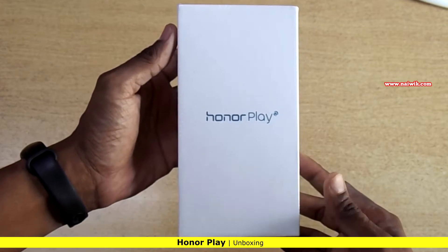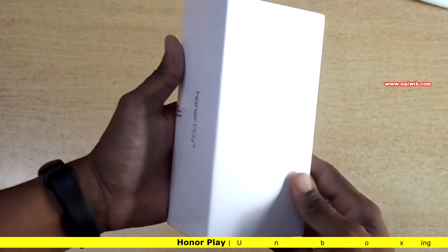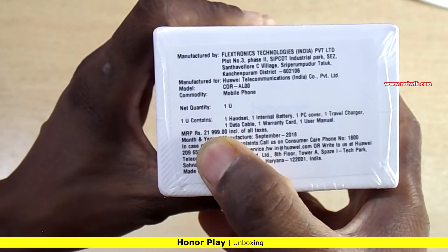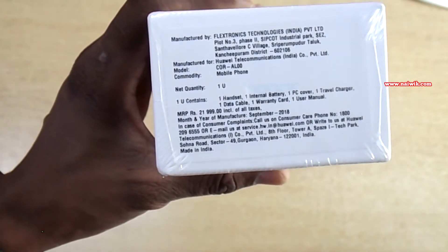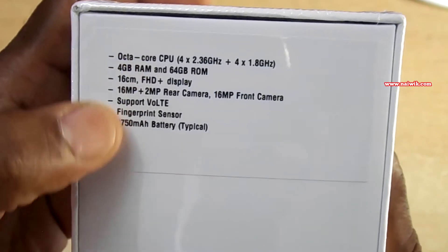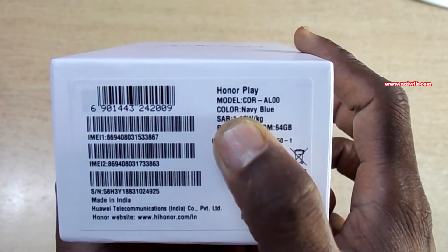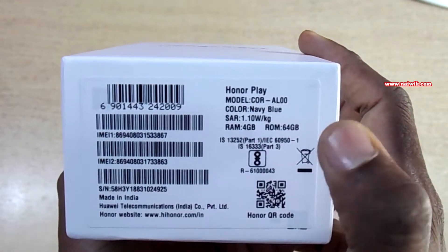Hi friends, in this video we are going to see the unboxing of Honor Play. Here is the retail sales package. On the box the price is mentioned as 21,999, but I bought this phone for 16,200 on Amazon during a sale. At the back you can see the specifications. I have ordered the Navi color variant, 4GB RAM, 64GB variant.